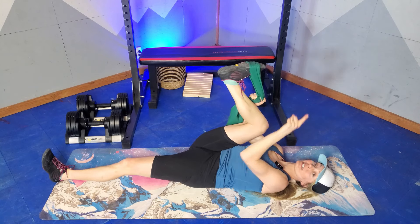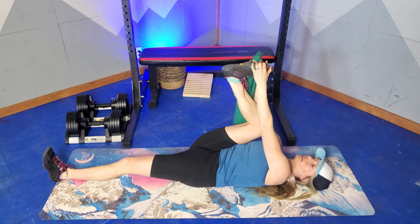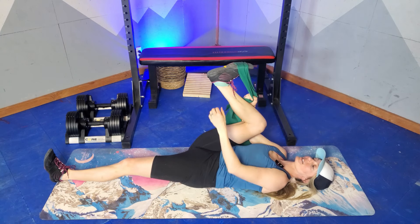And now we're going to push into the band, leggings, or our hand for five with that ankle — four, three, two, one. Relax. Let the stretch deepen and change.